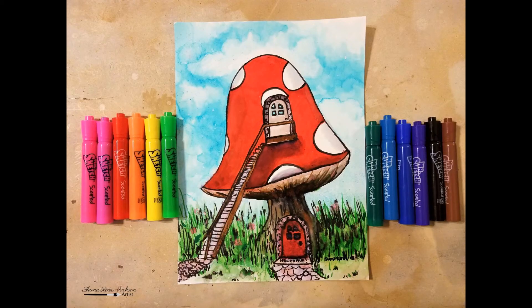And here is my finished piece. Thank you for watching — I hope you enjoyed this and I will see you next time.